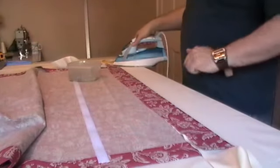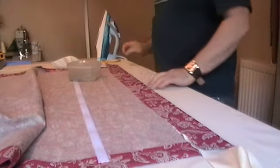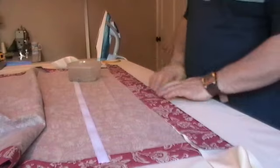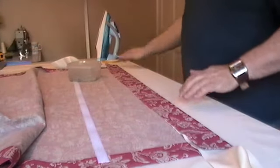So now you've got your buckram fitted into the top of your blind, where you've got your flap fabric — careful not to let it stick to the face. Allow that to cool for a second or two.